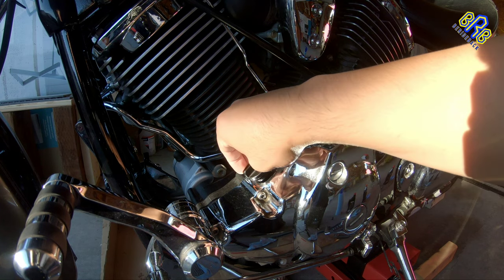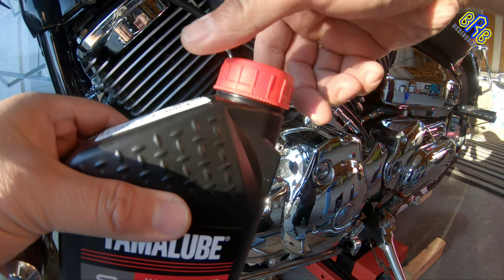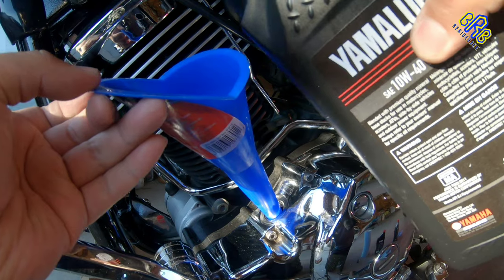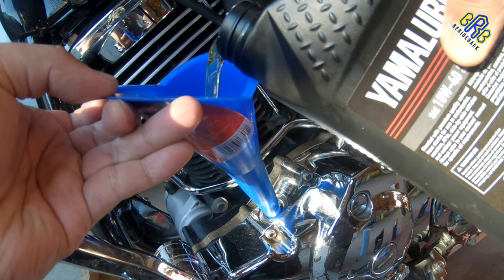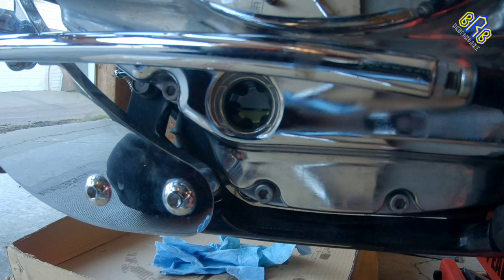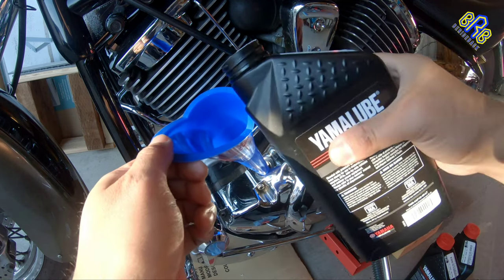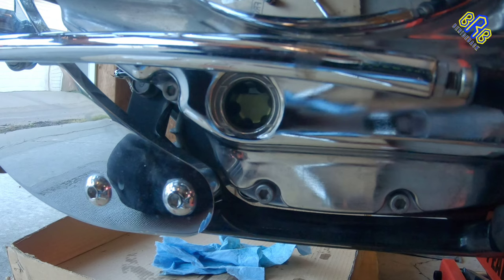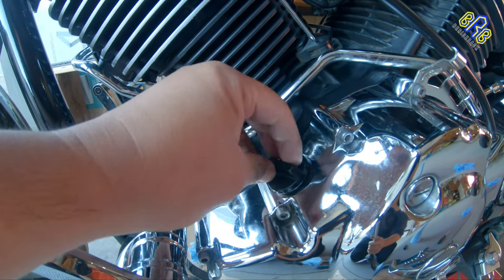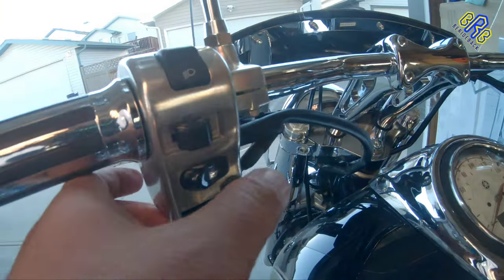Fill up with new oil and new filter — we need to put in 3.1 liters. Turn on the top.